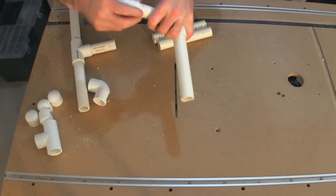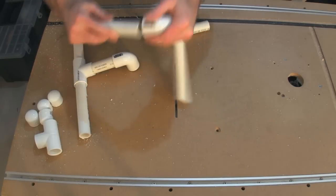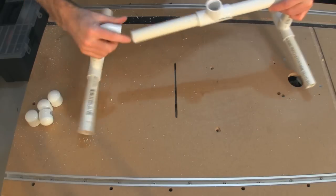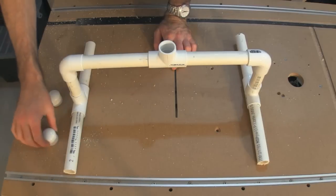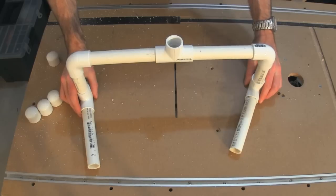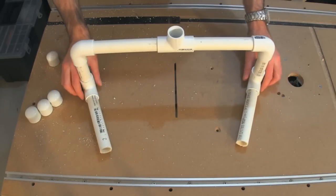This is another little rig that the Frugal Filmmaker came up with. It's a table camera dolly. I just need to put wheels on the ends and a camera mount up top, and it'll roll on the table. You can angle it to create a dolly that makes curved motions as well.